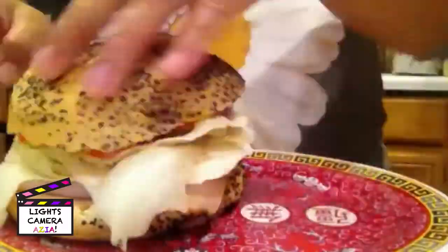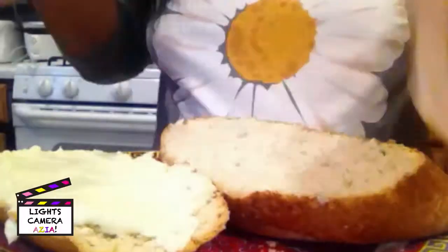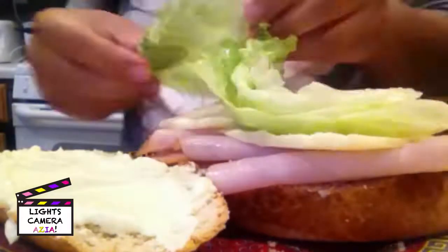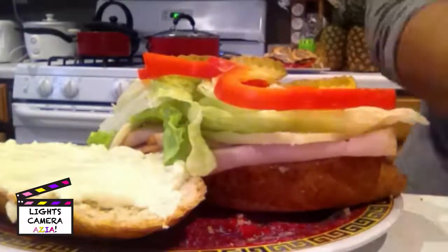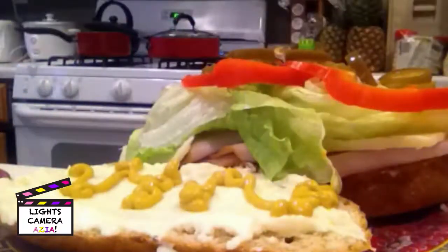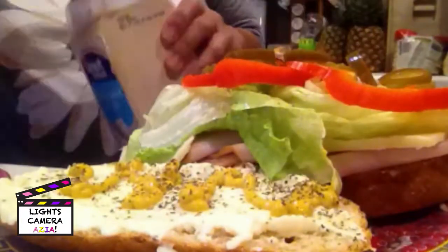I don't really like mustard but she says there's turmeric in there and that fights cancer. On hers, mom likes to use jalapenos, pickled onions, and sprinkles it with her secret ingredients, garlic powder and pepper.